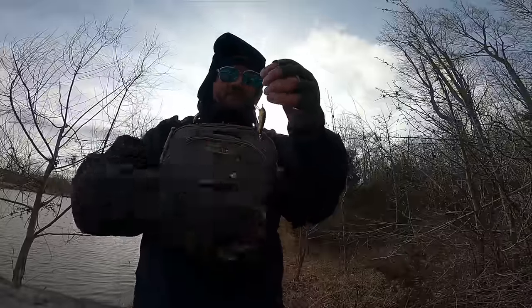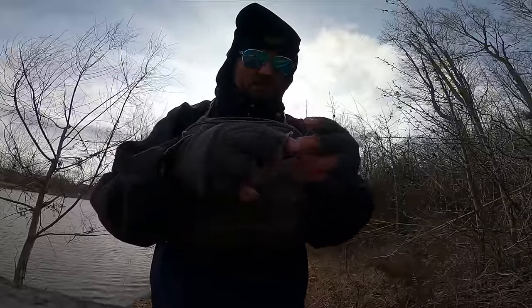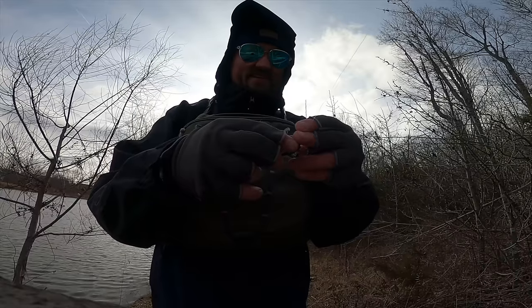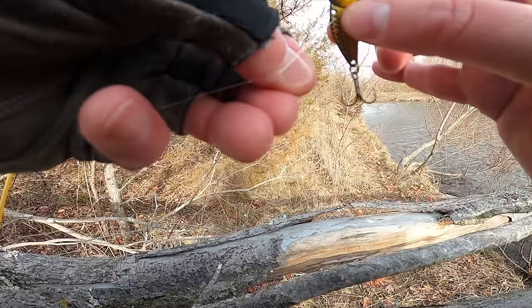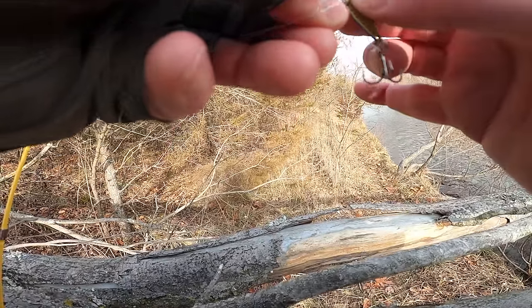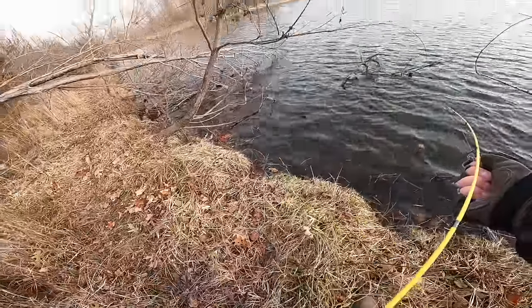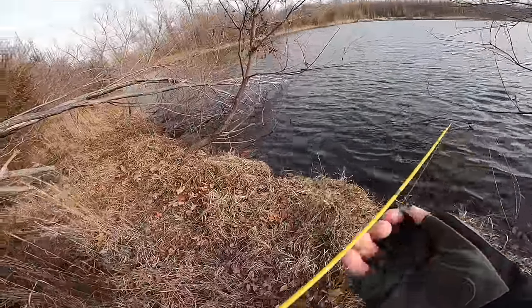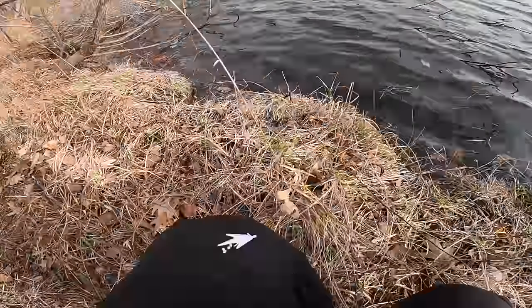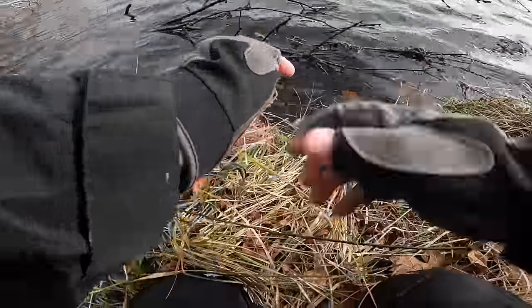Right now the Rebel Tracker is not performing the way I want it to. I need a little more weight and the action just looks really unnatural — I don't know if I need to make some adjustments, but let's switch up to a blade bait. Man, 2024 is not off to a good start for me.